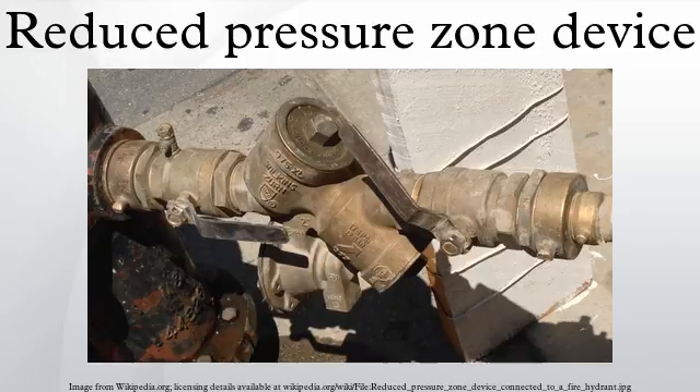Two gate valves are provided to allow for testing and repair. Facilities which require constant water pressure must install two RPZDs in parallel so that one device will be available to supply the facility while the other is tested or repaired.